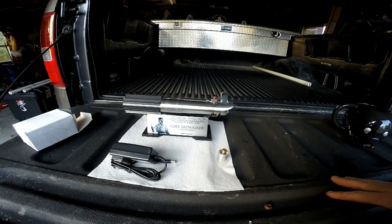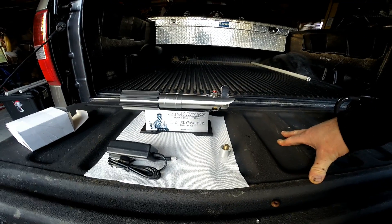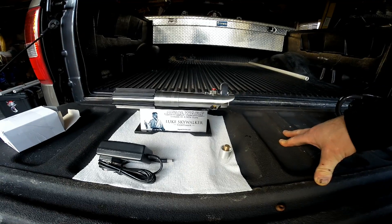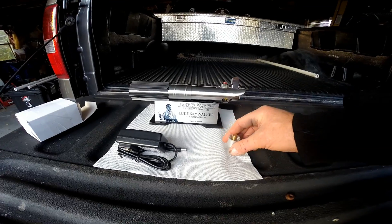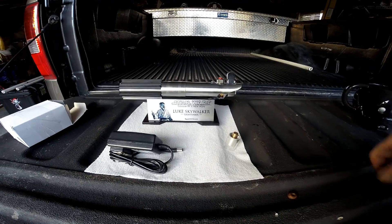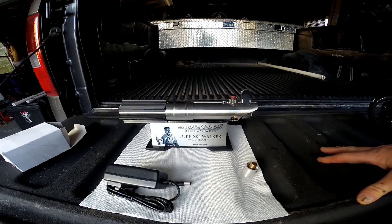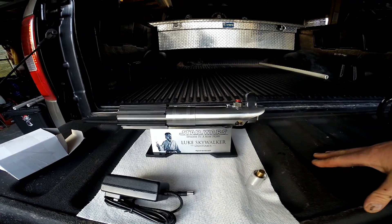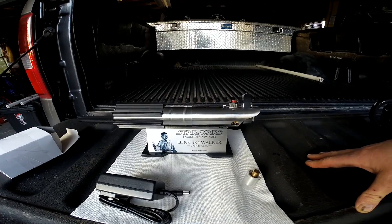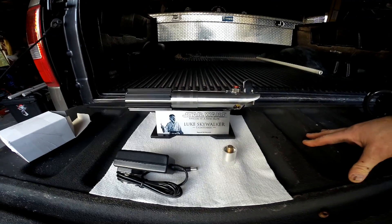This A New Hope lightsaber comes with everything you see here: the A New Hope Graphlex 2.0 lightsaber with Nano Biscotti version 4, the Goth 3D Night chassis with the crystal chamber, your TCSS Graphlex blade plug, and a charger. I can sell you a lightsaber blade at an additional cost. It also comes with this lightsaber stand and plaque by Plaques for Props — and this shows that this is a A New Hope Luke Skywalker lightsaber.